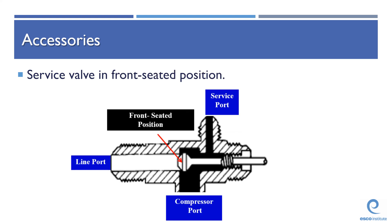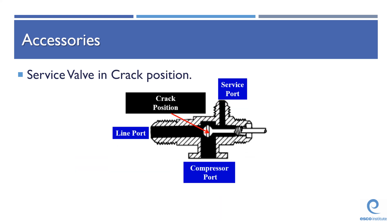The third position is our front seated position, and this is a position we're only going to use during a repair, during installation, or when taking the system apart. Front seated is actually closing off our refrigerant line. It's going to leave our service port open to whatever the valve empties into — in this case, the compressor suction port. Front seated position is rare; it's not something you use very often, only when you're repairing. Front seated is the most rare position you're going to put the valve in when compared to back seated and cracked position.